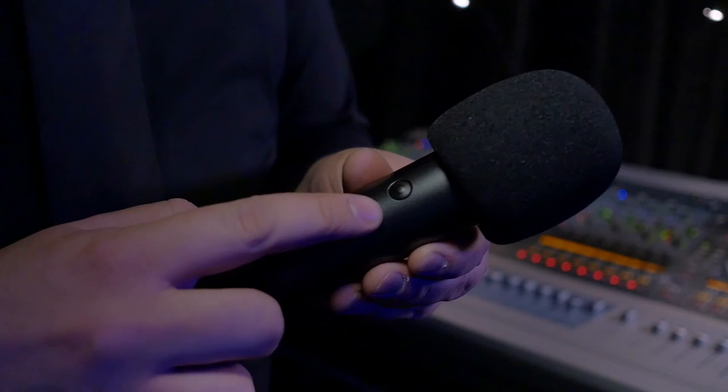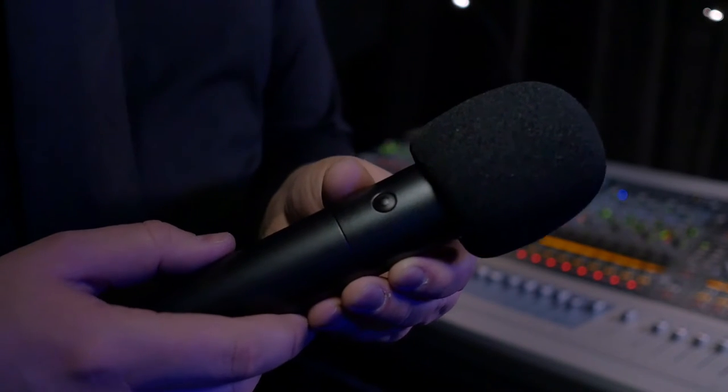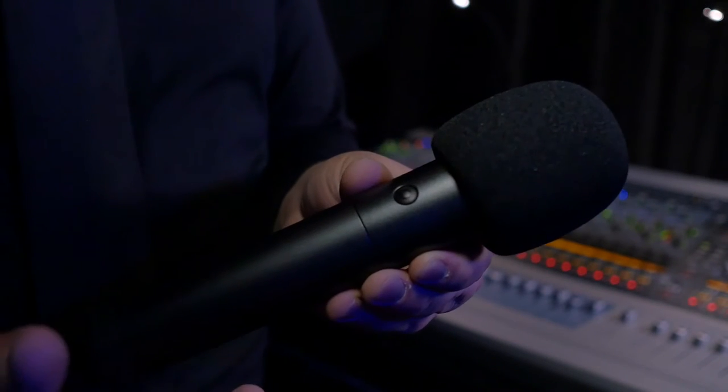This is something that all of the vocalists out there are going to love because it allows them to talk back to the monitor engineer directly using their wireless handheld microphone. Each Lectrosonics handheld transmitter has a button on the back that can be customized as a mute button, a cough switch, a power switch, or to engage the talkback feature.